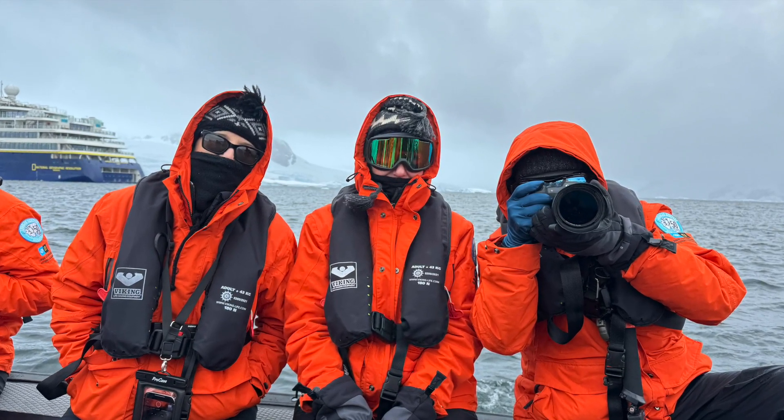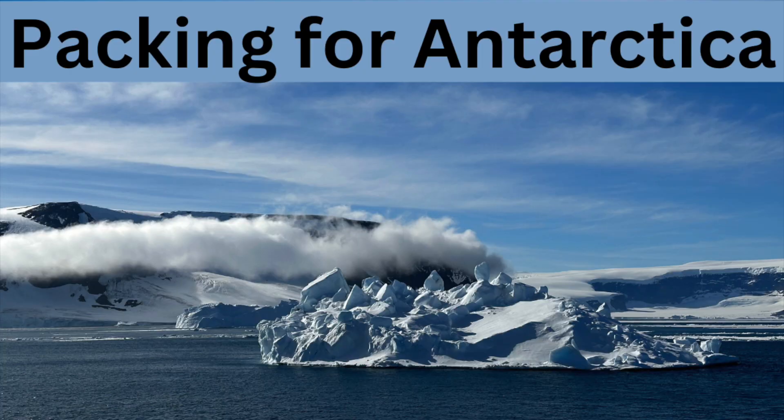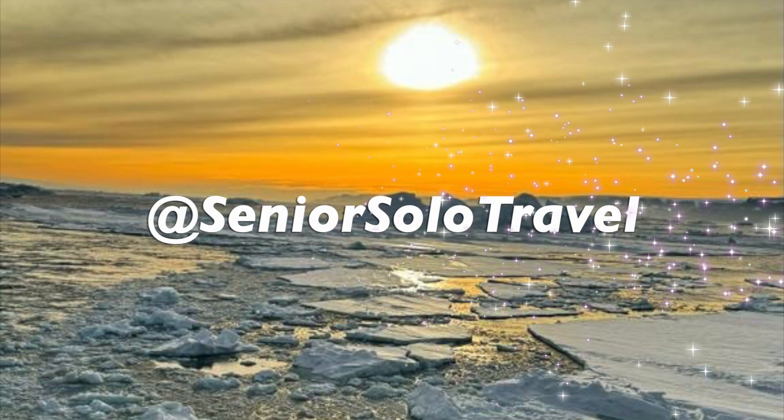I have updated the Antarctica trip list that I posted in an earlier video, so refer to it for additional packing information. Please check out all the Antarctic videos by subscribing below. Cheers!